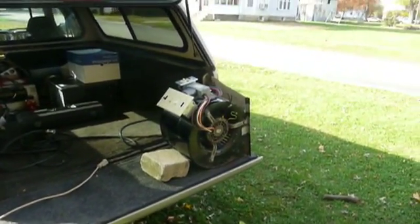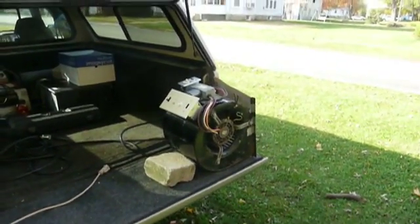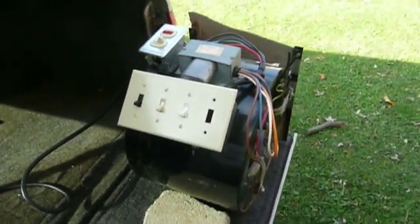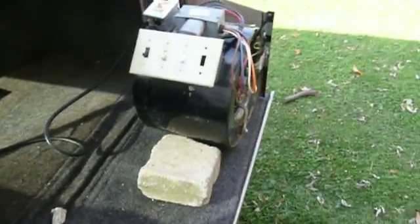I promised everybody that watches my channel that the last fan video I made would be the last fan video for a while. Strictly speaking, though, this isn't entirely a fan video. This is actually another one of the contraptions that I've come up with.